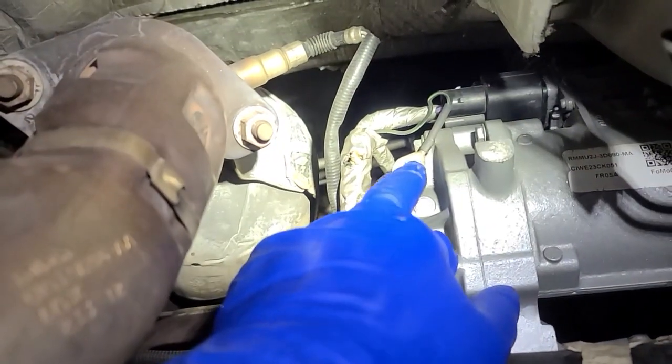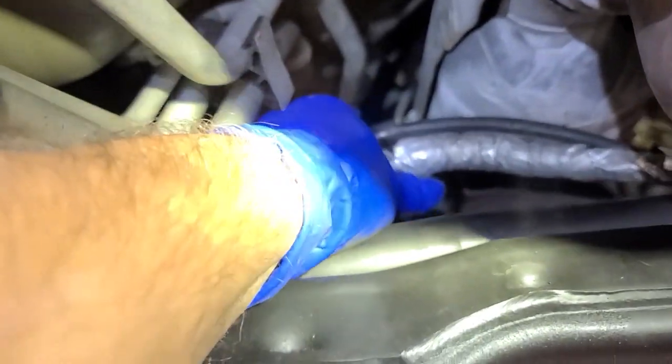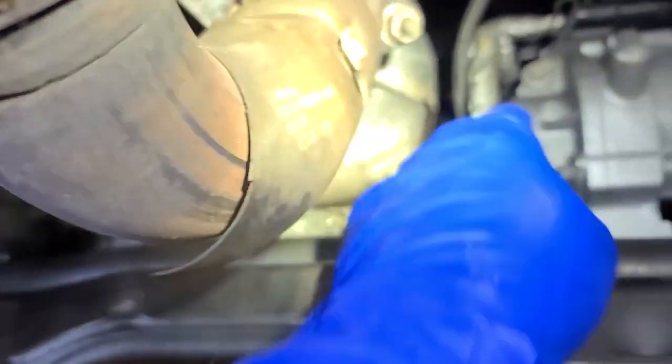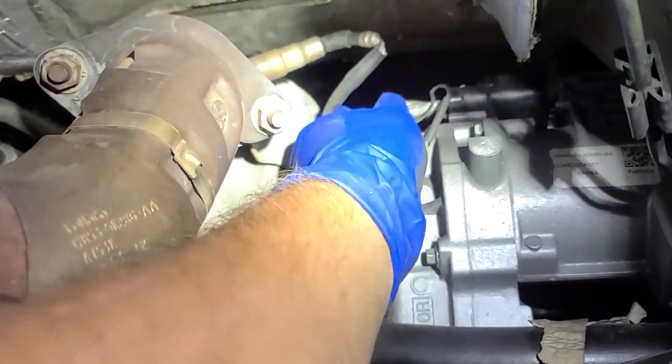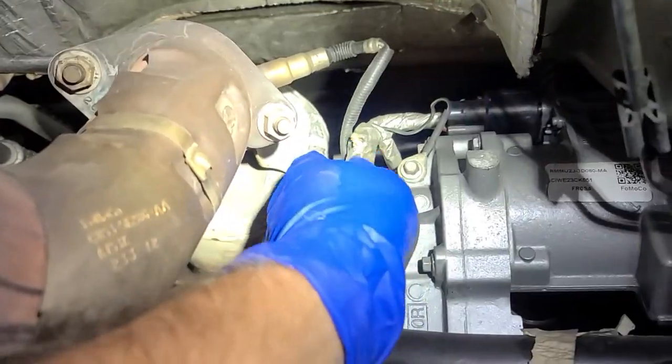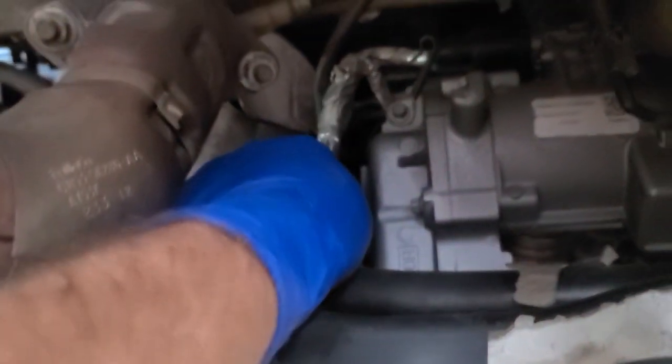Let's re-ground this and then test it. We'll drop it down, turn the key on, move it, and see if we see the short. The light's up there — we would see it. Of course, now I can't get it to do it.